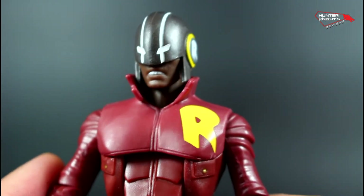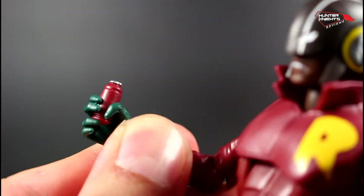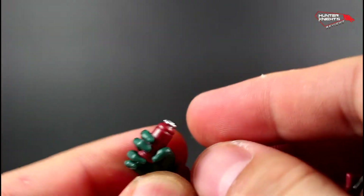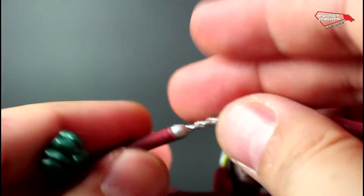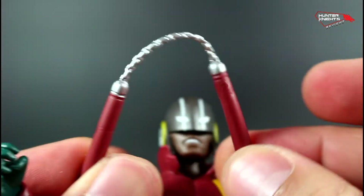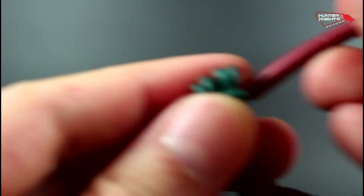But yeah, that's pretty much it for him. For accessories, Duke comes with this little smoke canister — I assume it's a smoke canister — and he holds it pretty well. He also includes his nunchucks, which are done in a flexible bendy plastic, and he holds those pretty well too.